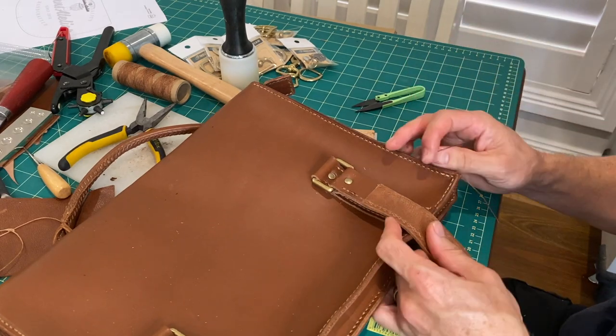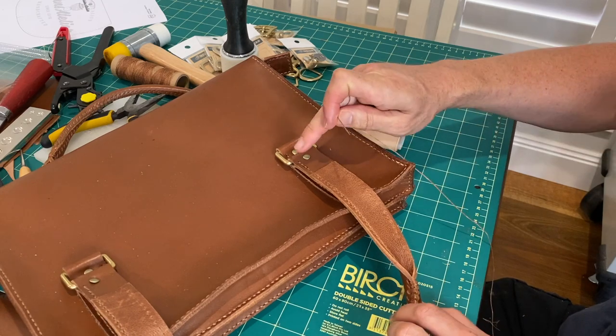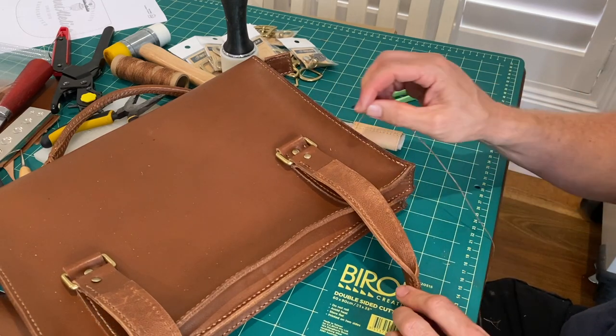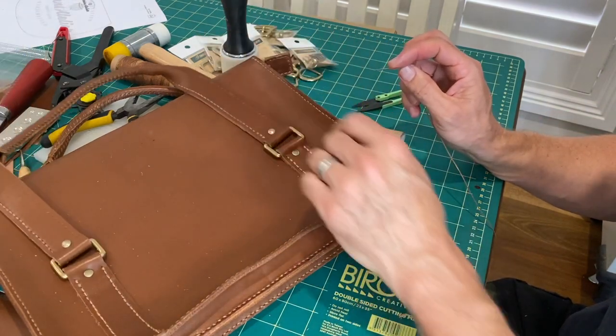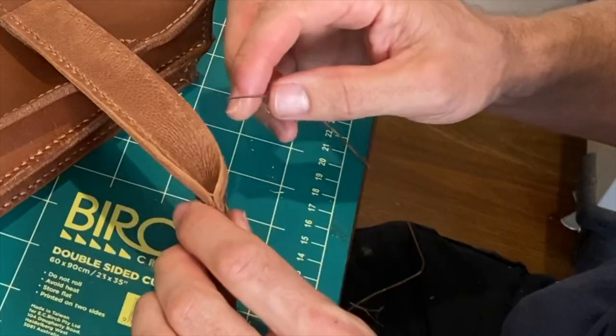I remembered - I started from this end, not from this other end. The main reason for that is where you start it's always going to be a little bit neater, and where you end up tying it off or burning it, it's going to be hidden under the belt there anyway. So we'll start from the top.